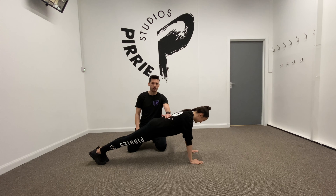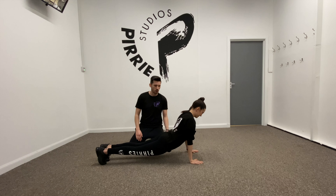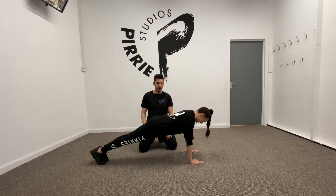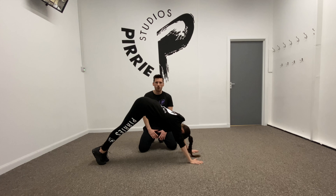What we don't want to see is an arch in the back — this is wrong. Back up to plank. What we also don't want to see is London Bridge. If the bottom's up in the air, you're doing it wrong and you're not working out properly.